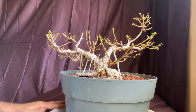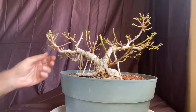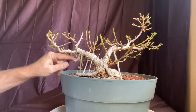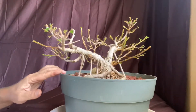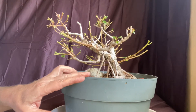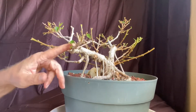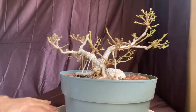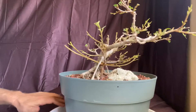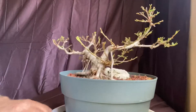Well, that was a lot of work. I think this thing looks pretty good though. I don't think I'm going to put any wire on today. There are a couple of branches that are kind of screaming for some wire. Still, there's quite a bit of movement in there even without any wire. I've never had any wire on this — just a little bit of guy wires keeping some of these pieces from growing straight up.